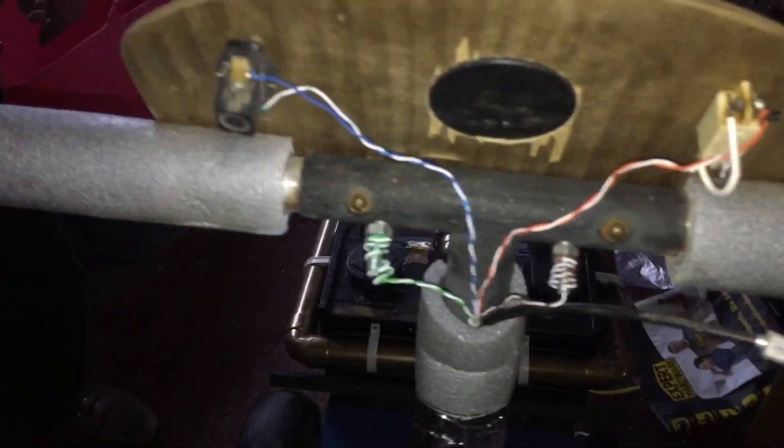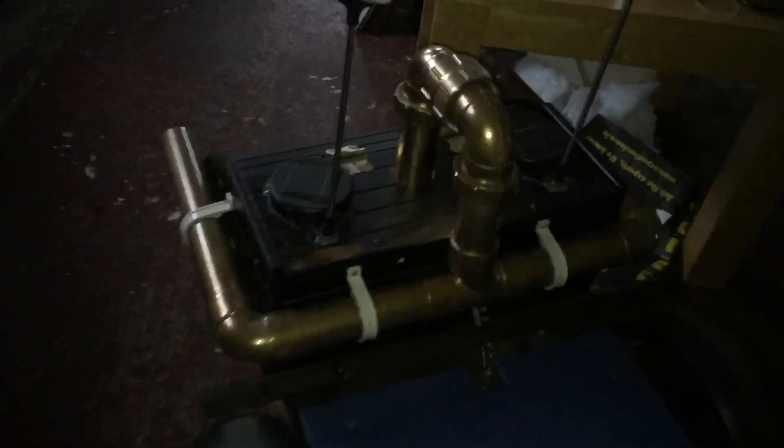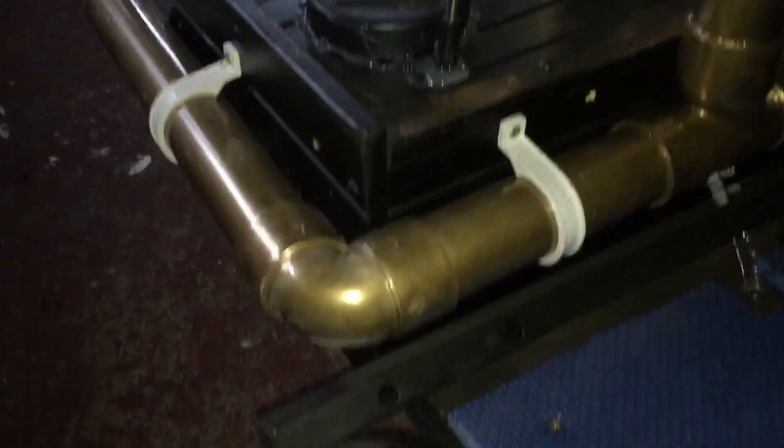So what is this machine? Well, this is a steampunk time-travel machine and it's all made from recycled parts.